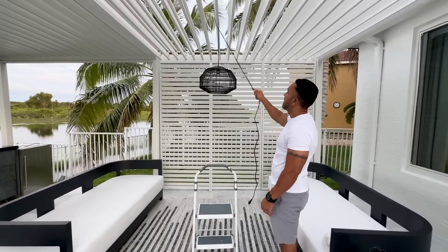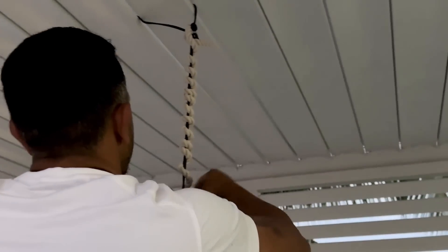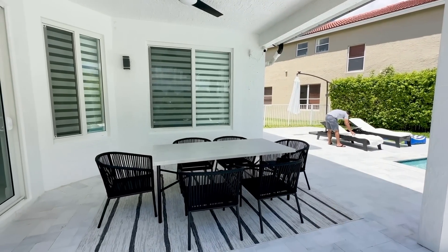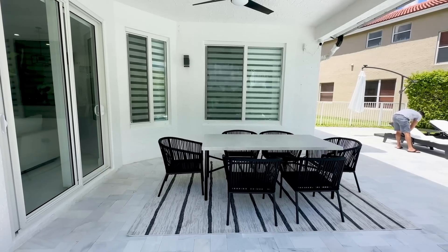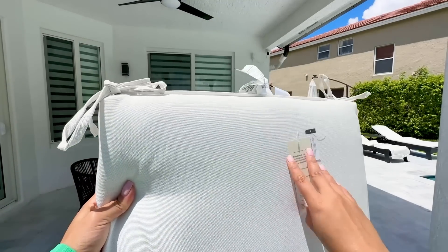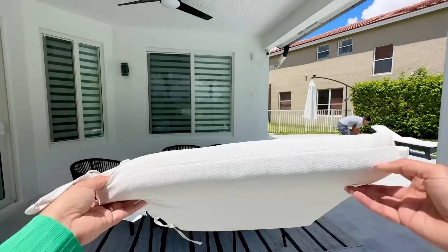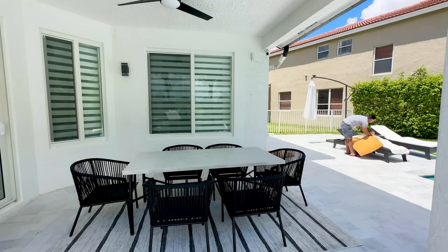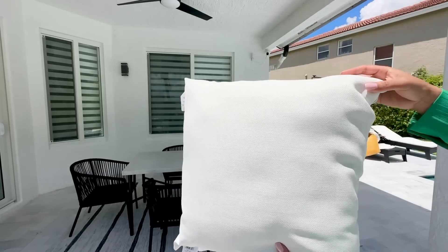I got some dollar tree rope and decided to hang it around that cable so it could look a little nicer. Here's how the new dining area looks right before I set up the new cushions. I got new cushions for this dining set from Target, and I found the perfect matching pillows at At Home. I'm going to be linking everything for you guys in the description box, so remember to check that out.